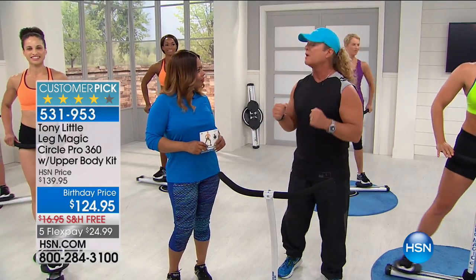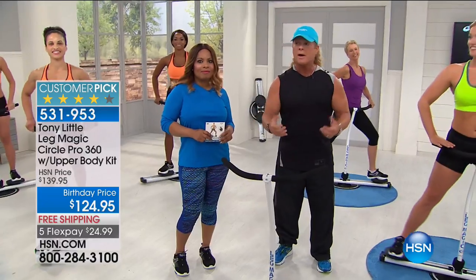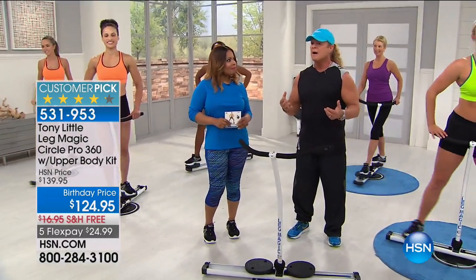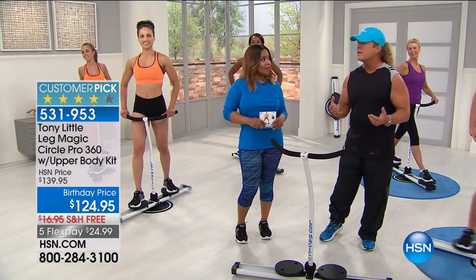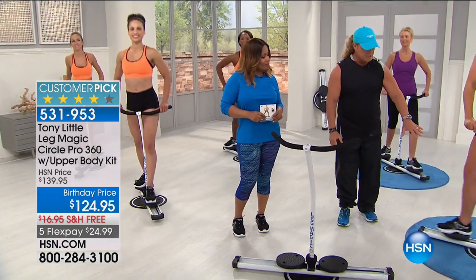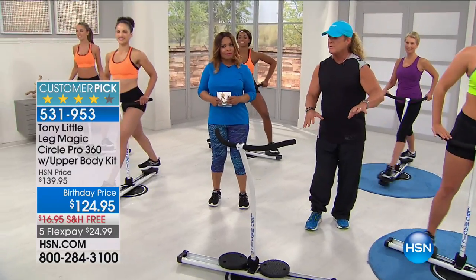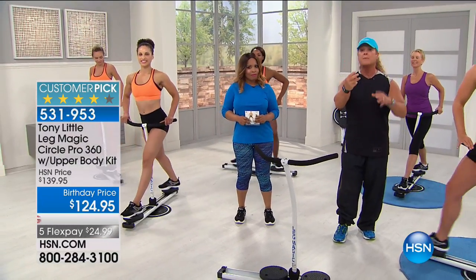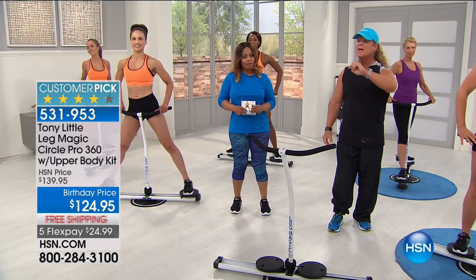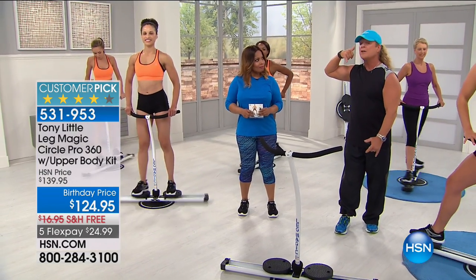I've always loved motivating people to feel better, look better, be more positive, and get more out of your life. I've been at HSN for 30 years. When you're at your home and you can have a piece of equipment that fits your body, works cardio and muscle toning, and gives you three personal trainer programs that you can work one-on-one whenever you want your workout any time of day — that is very important.